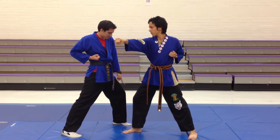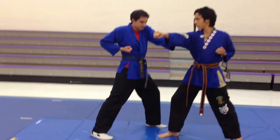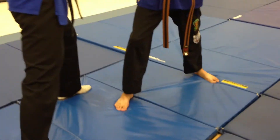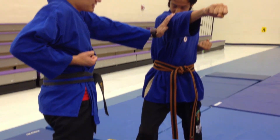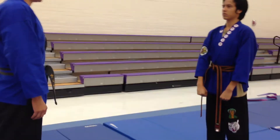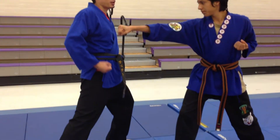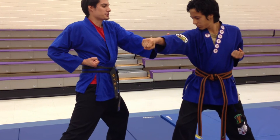And off-step to the outside of his leg. I'm on the outside of his foot, and I've off-stepped with my left foot. So — left hand. Once again, he steps forward and punches with his right hand. I off-step with my left foot and then block with my left hand. Step one.